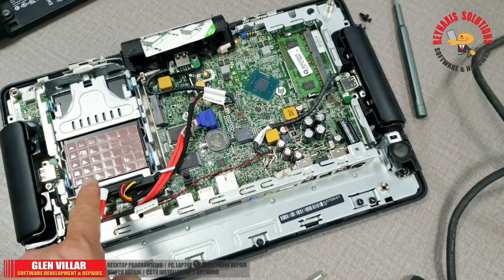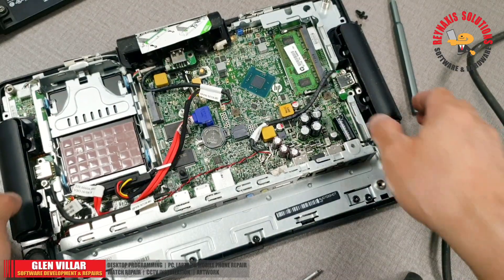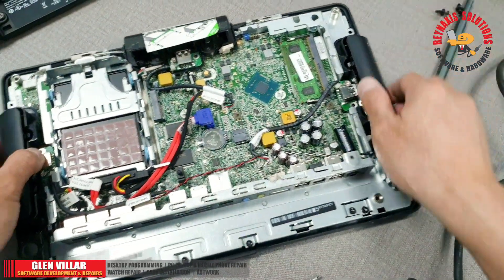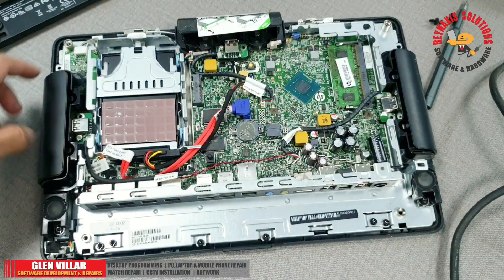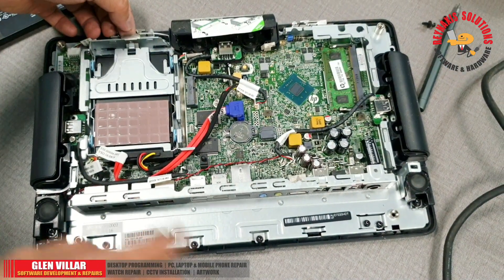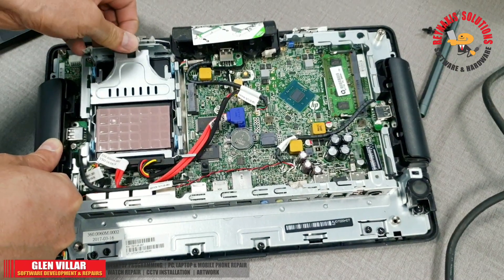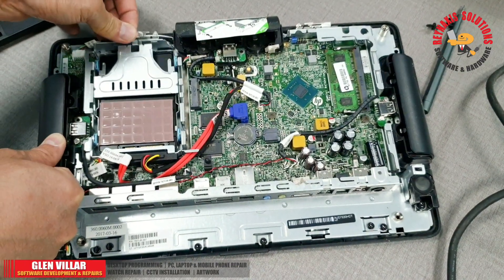This is a fanless motherboard. That thing I'm pointing at is the hard drive or SSD. You can see that brown thing — that is a cooling pad. What it does is act as a cooling material; it absorbs the heat from the SSD.